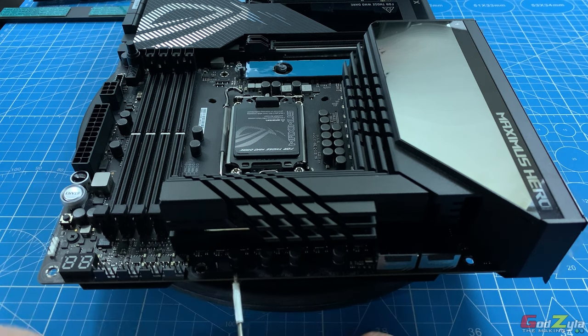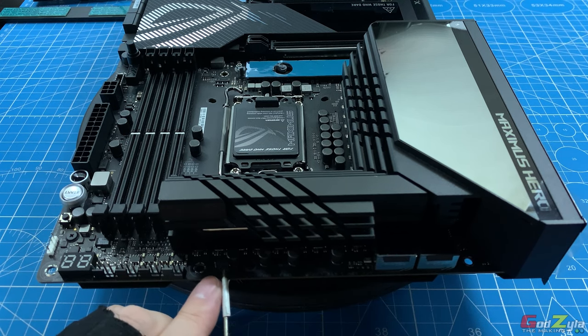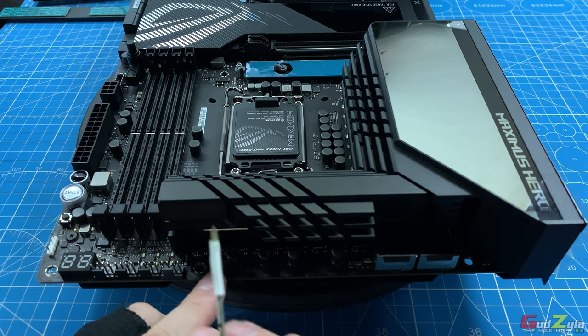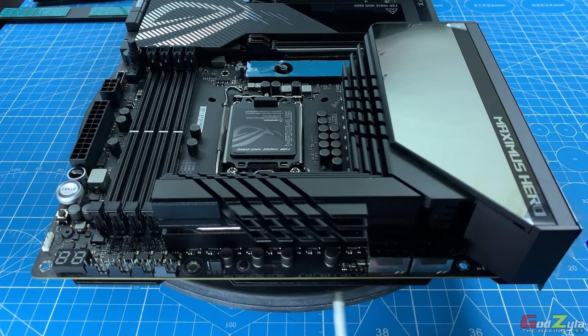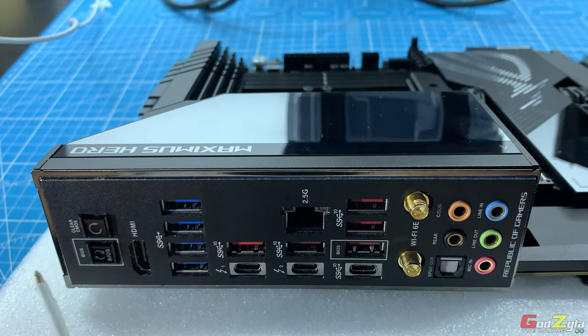Next is the overvolt protection switch. When this is disabled, you cannot draw extra power from the PSU beyond normal V-core. When enabled, you can go beyond the V-core settings, above 1.5V and such. At all times, make sure you do not touch this — leave it as it is. Next, you have two 8-pin EPS connectors. If you are not doing drastic overclocking, one will be enough.